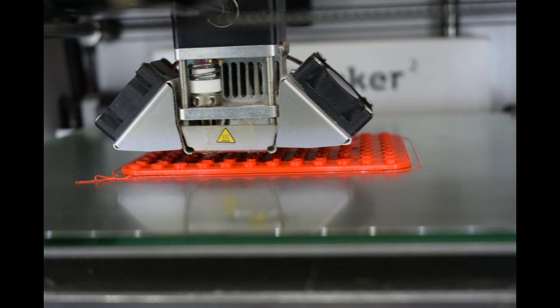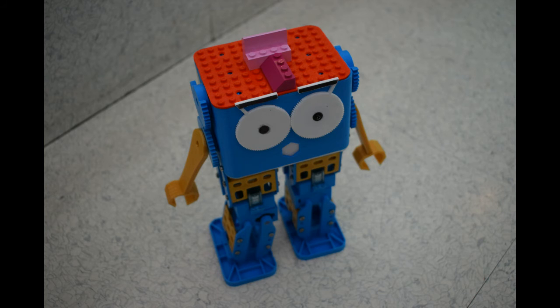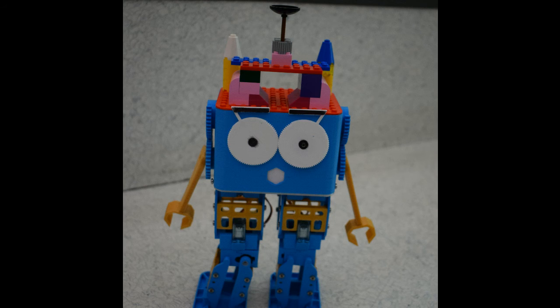The more astute of you may have noticed that Marty has a flat head, and that actually makes it easy to add your own stuff on top. As an example, we printed off this Lego compatible plate, so you can build Lego on top of your Marty.